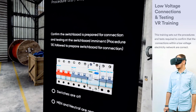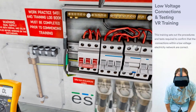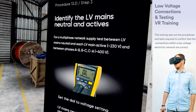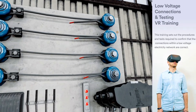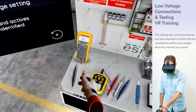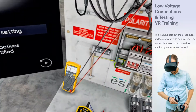Confirm the switchboard is prepared for connection and testing at the switchboard is imminent. Switches are off, MEN and neutral are removed. At the LV mains, identify the LV mains neutral and actives. Turn the multimeter on voltage setting and test between LV mains neutral and each LV main active, and between phases A and B, B and C, and C and A.